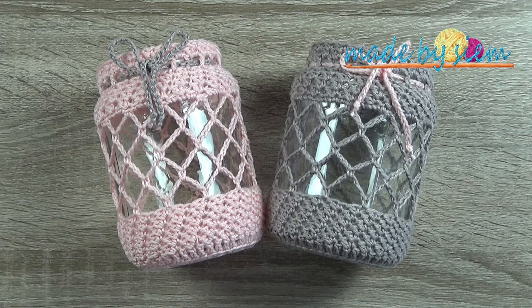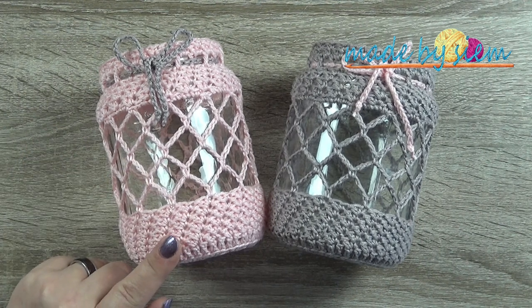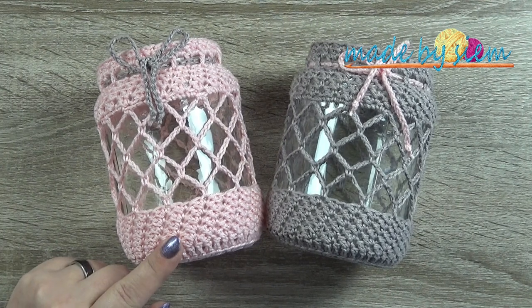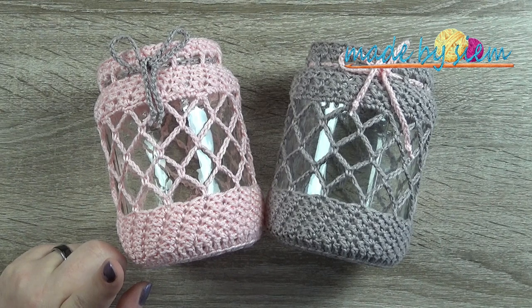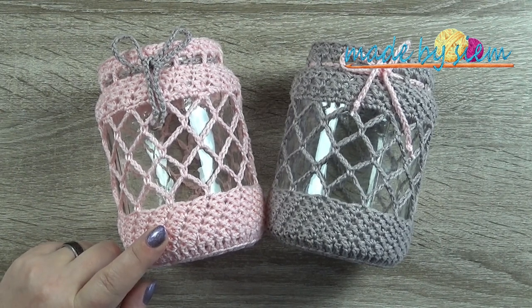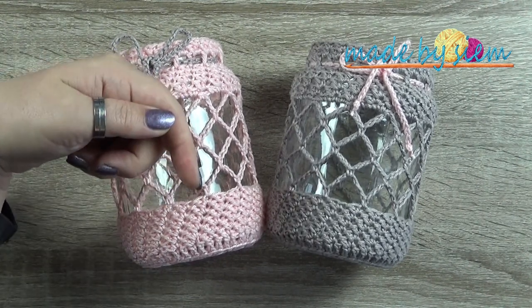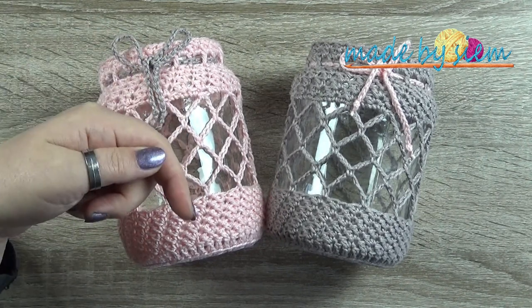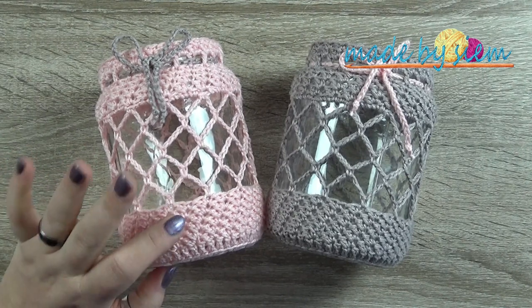Hi and welcome to another video of Made by Sheem. Today I'm going to show you guys how to make this beautiful candlelight cozy, pickle jar cozy — whatever you want to name it. The yarn I used is probably not available in your local area, but I'm going to put a link down in the description box to Ice Yarns, which is a yarn similar to this one.